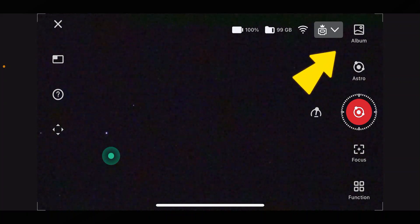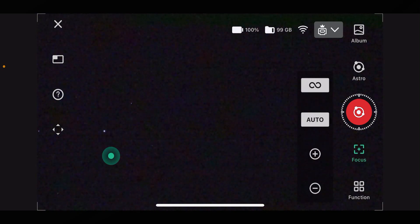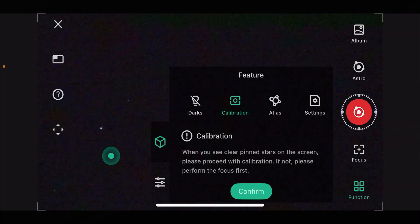There are a few things to take a look at here. There's an 'Album' to view your taken pictures. If you go into 'Focus' you can do auto focus or manual focus. I've already focused, but a good way to focus on the stars is to use auto, and if that doesn't work then you can do it manually.